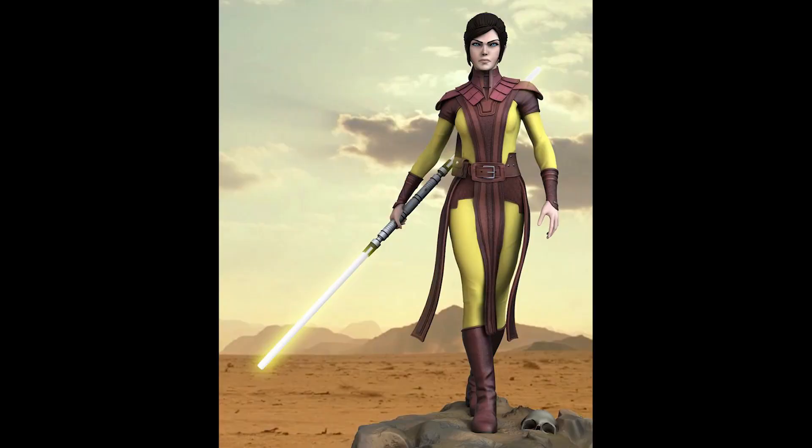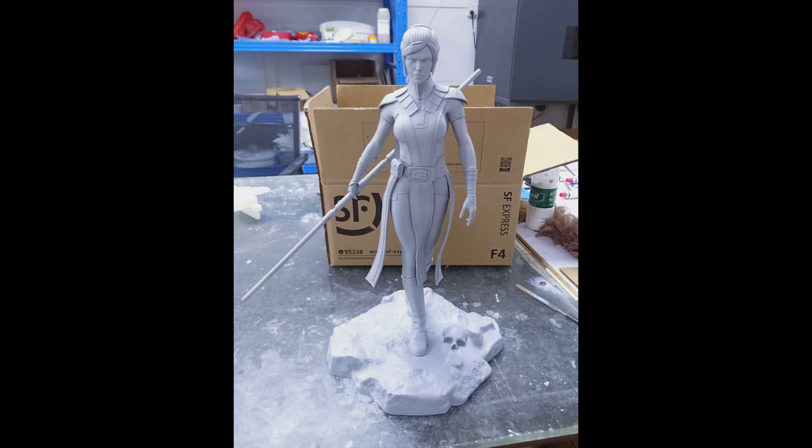Lastly, we have some updates from Saiyan Art, also known as Xion Art. Their Bastila from their Star Wars line just got printed. Here are some photos.